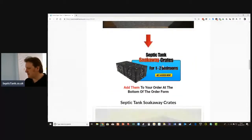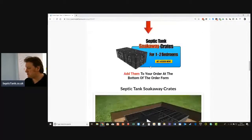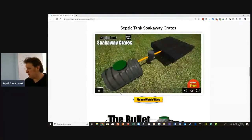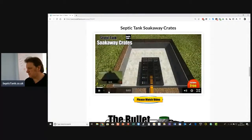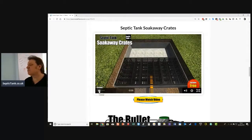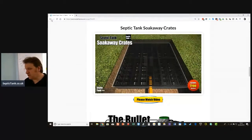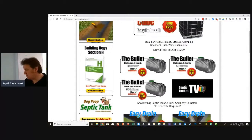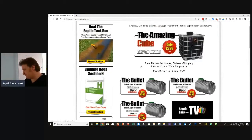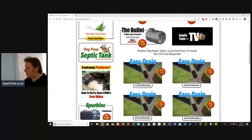You can also put a soak away — we're talking about the crates. It shows you how to put the crates in. Start laying the individual soak away crates on top of the membrane; they simply just clip together and the clips are supplied free with the soak away crates. So those are the bullet tanks: one to two bedrooms, three to four bedrooms, five to eight bedrooms.